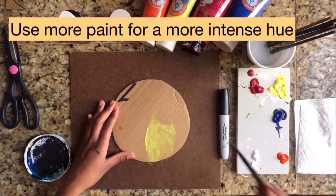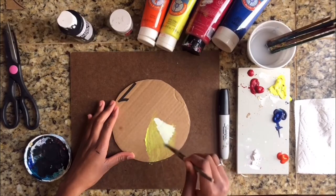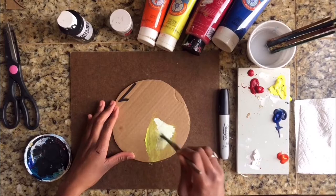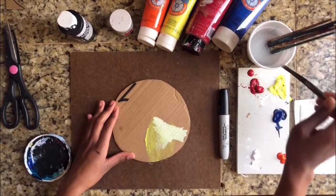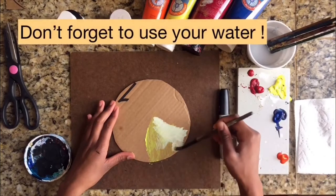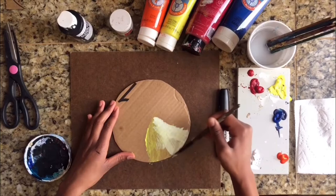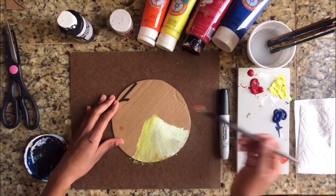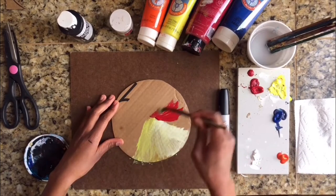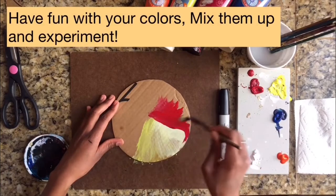I like adding white to change up the intensity. Don't forget to use your water, as that will make it easier to drag the paint. I love playing around with my colours and mixing them, so choose your own adventure and have fun with this.